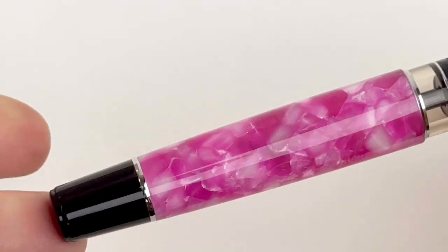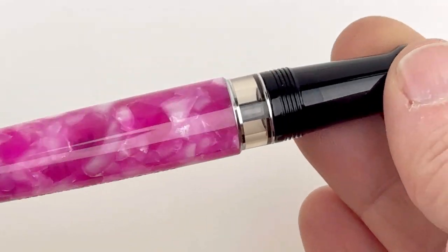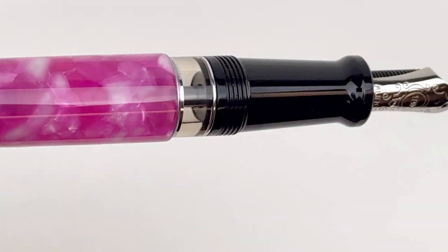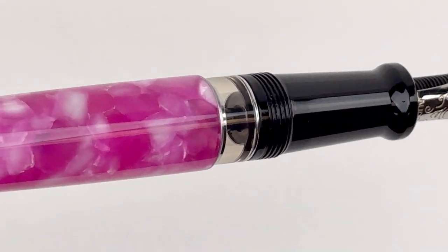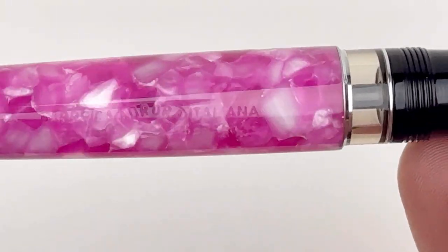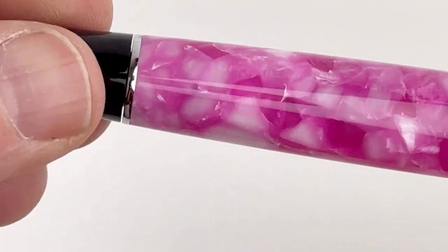We love the ink window. Everybody loves the ink window on the Aurora Optima 365 pens — it shows you the action of your piston filler as you're using it. It is clear and transparent so you can really see that piston filler mechanism when it's moving, and you activate that with the piston knob on the back.